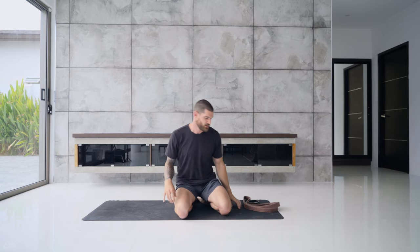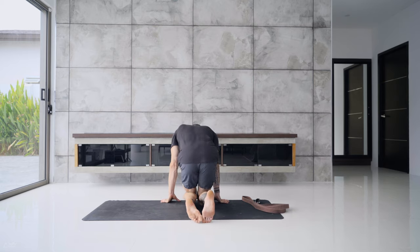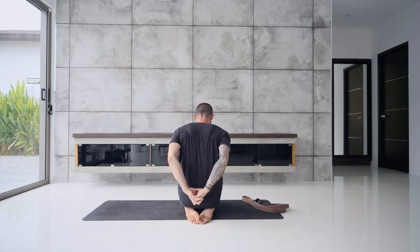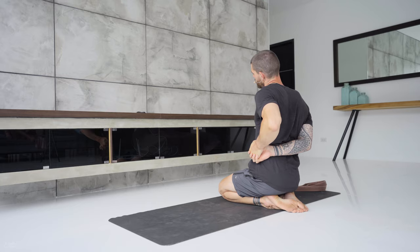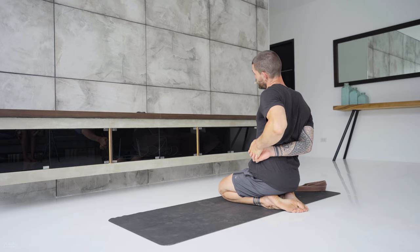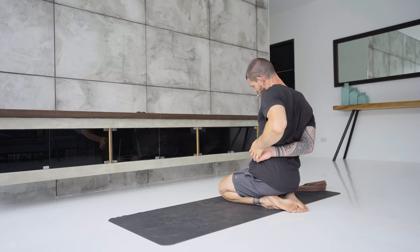To begin, we stretch out the sides of the neck first. Interlace your hands behind your back — I'll turn around so you can see me better. Interlace your hands behind the back, then move your hands over to your left hip. Sit nice and tall, then relax that left ear down towards the left shoulder. Breathe into the right side of your neck — that's where you should feel the stretch. You might move the head forward and back to target the area that really needs it. Keep the breath going — very important.